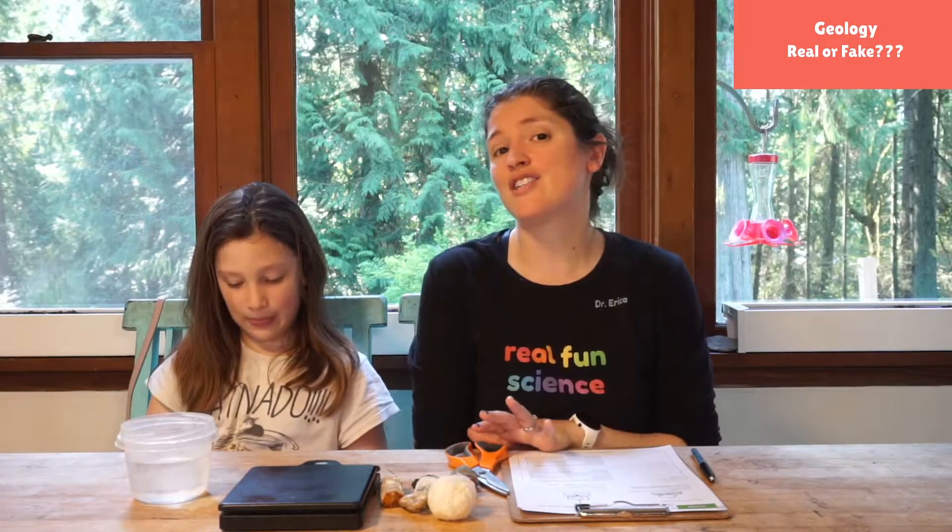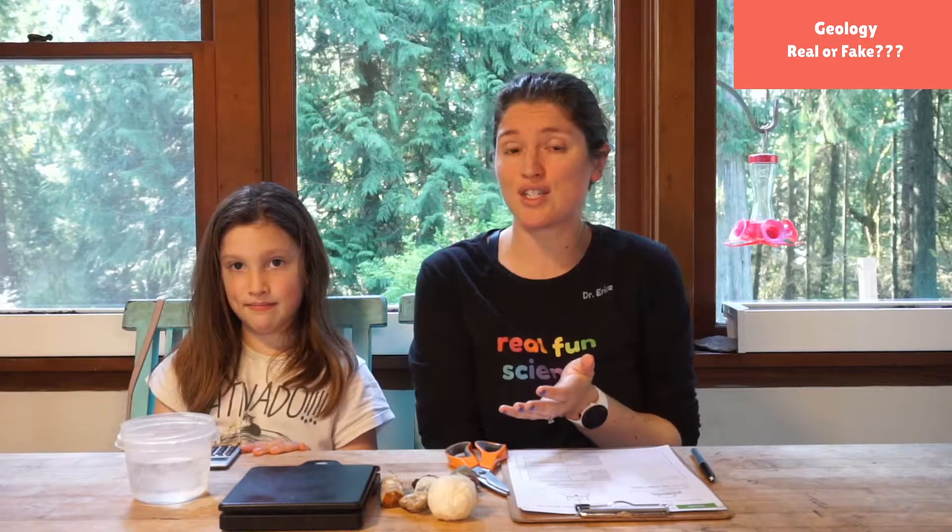We are in our geology and gemology unit and today we are gonna learn a way that real scientists and gemologists determine if something is real or fake.